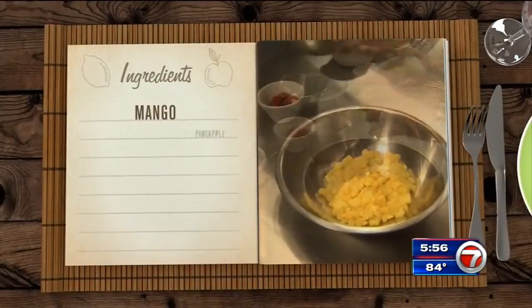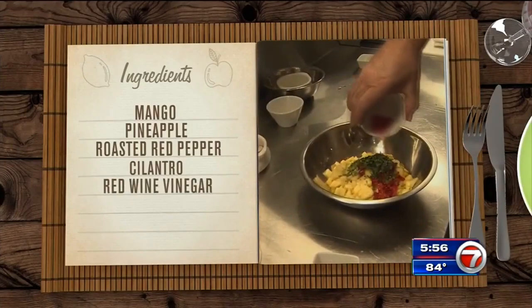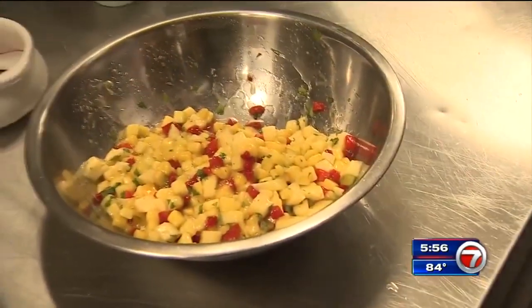For the mango salsa, you'll need a diced mango, pineapple, some roasted red pepper, cilantro, salt, red wine vinegar, and lime juice. Mix that all together and there you go — a little mango salsa.